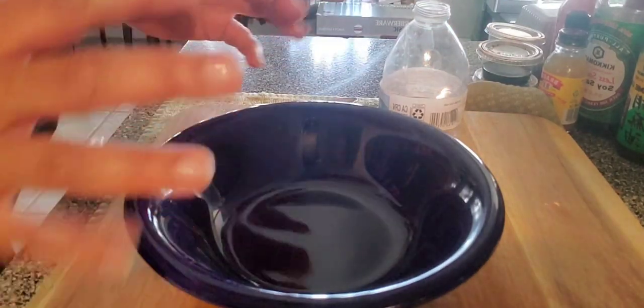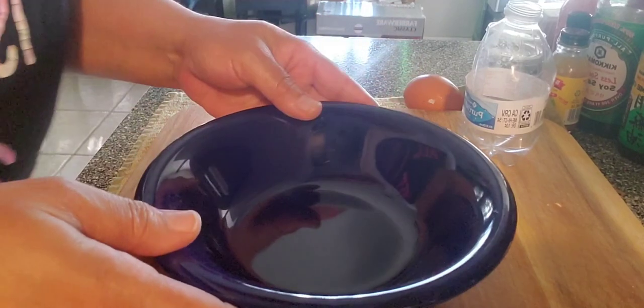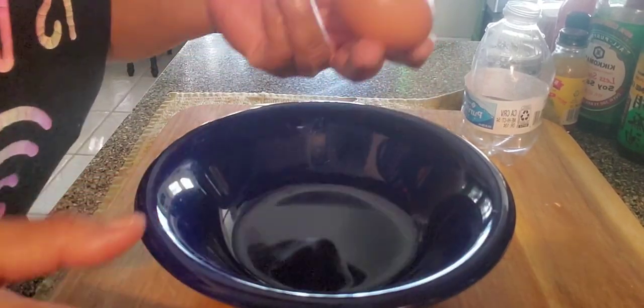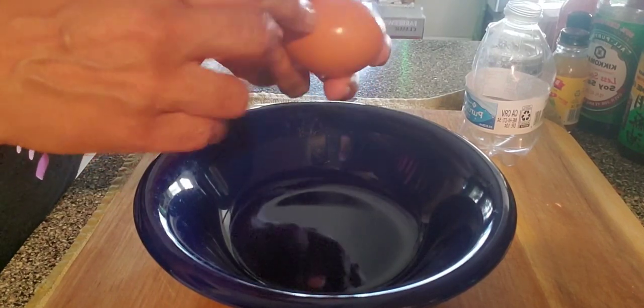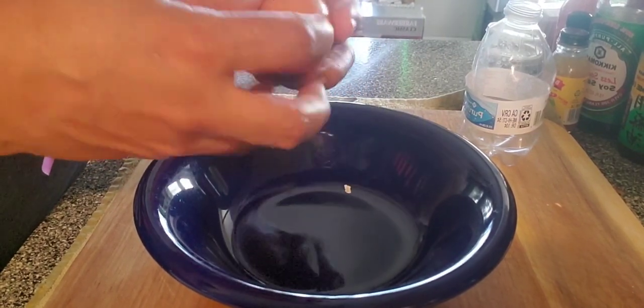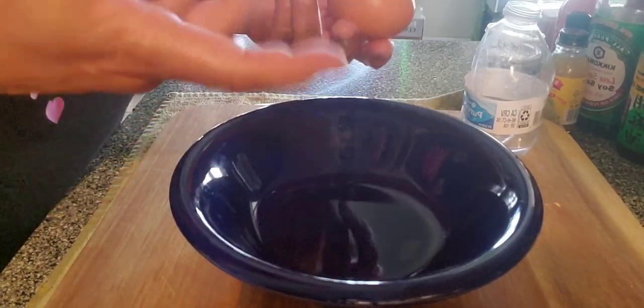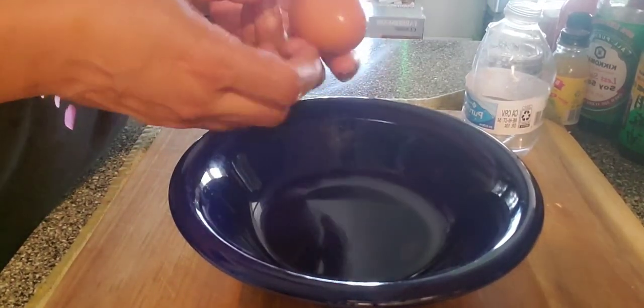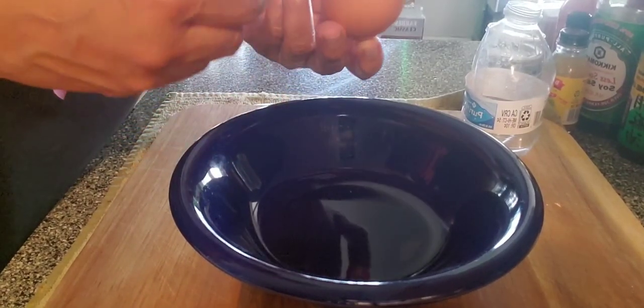It takes away a whole lot of worrying about shells and getting into your egg — and I mean separating the yolk from the white. In short, how to remove your egg yolk. Period.